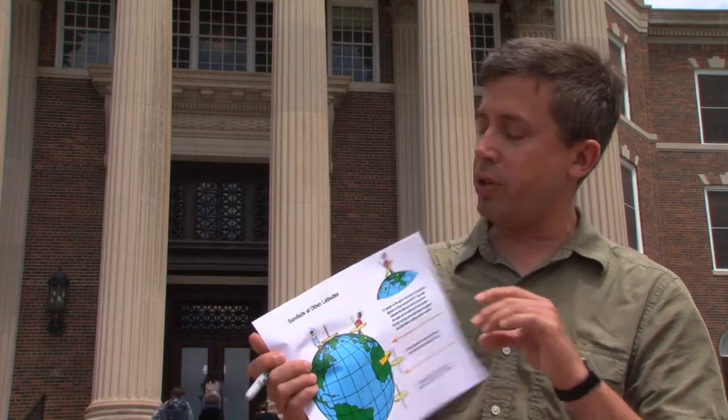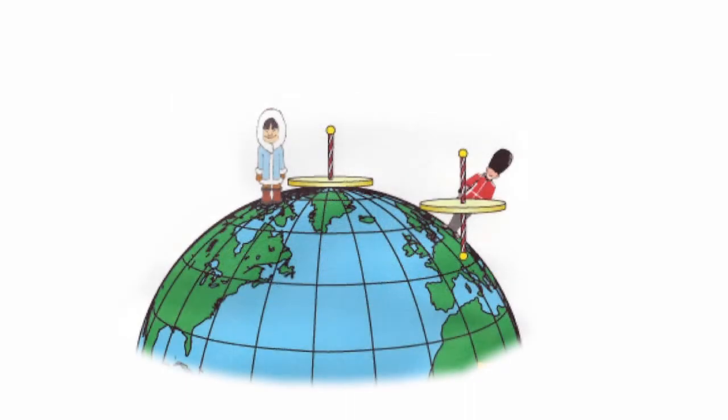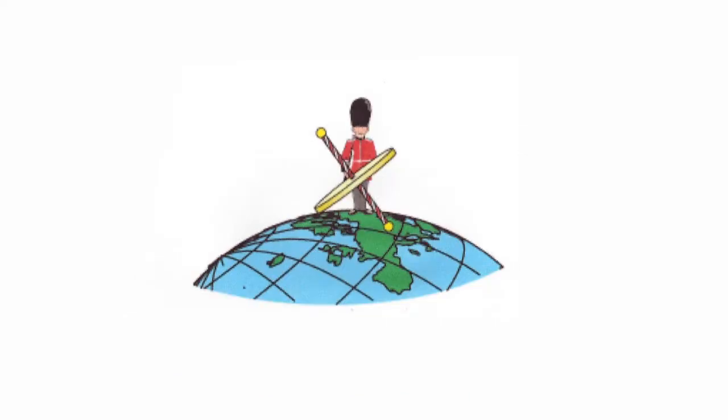This diagram shows what things look like. This particular sundial is in London. You can see if we use this design, the style points directly along the Earth's axis of rotation — directly in the same direction as the North Pole of the Earth points. And now you see, because we're partway around the globe, the direction in which people stand has rotated along with the latitude.